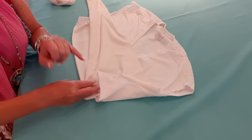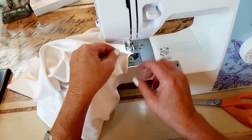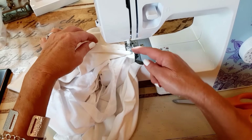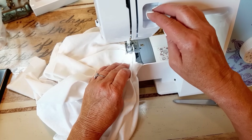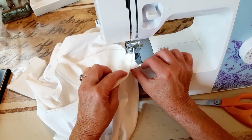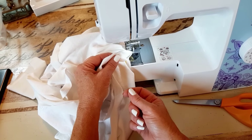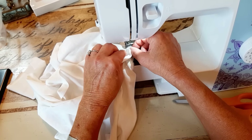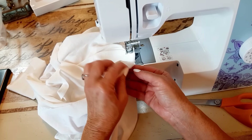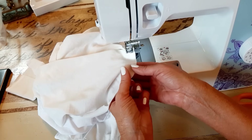I'm almost all the way around. Here's where I started, leaving that little piece to sew onto. I'm going to stop a couple inches from that and do a little back stitch. Now I just need to eyeball this — I need to sew these ends together so we have a solid ruffle, and I need to make room for another little pleat, so I'm going to cut mine off right here straight down this ruffle.